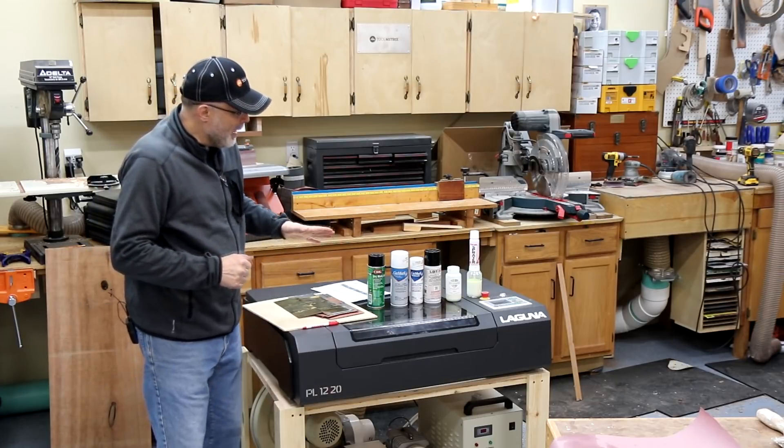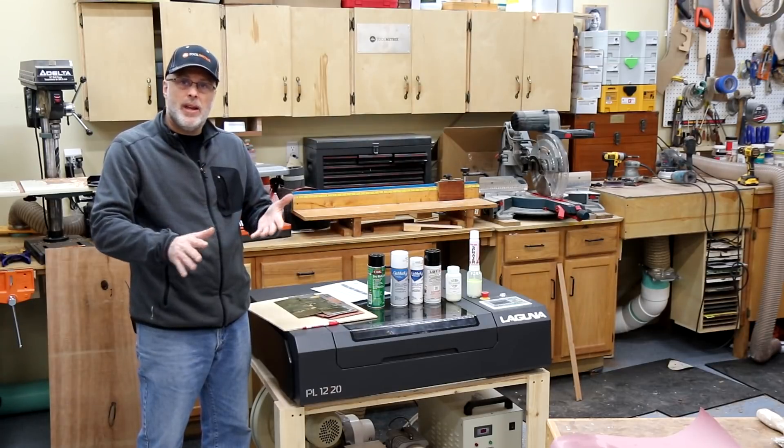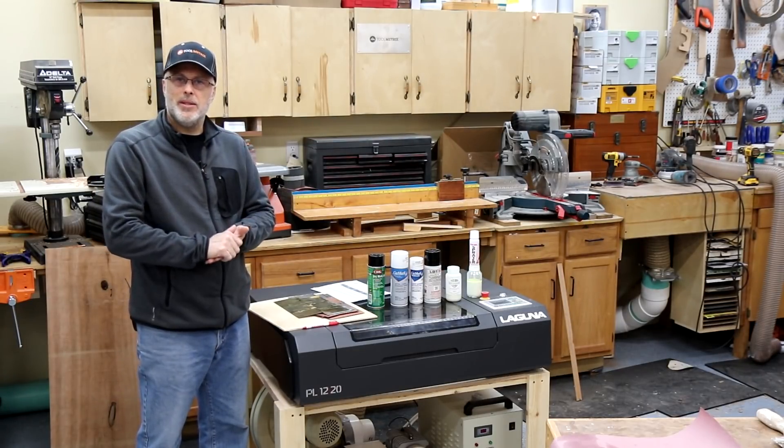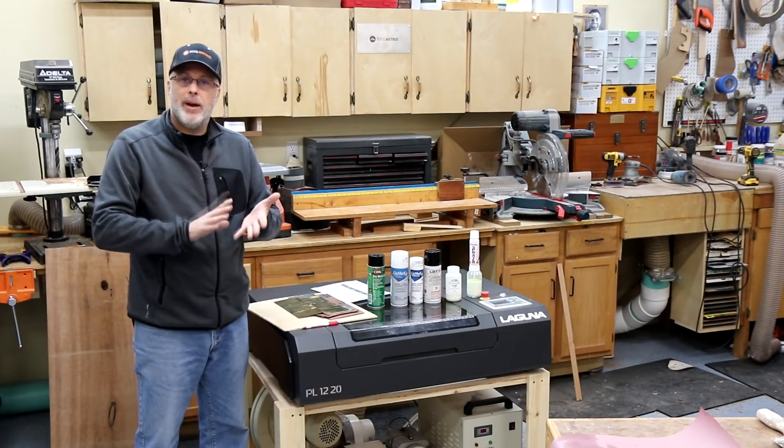So what I did to test this is I grabbed some sample pieces of metal — unfinished, can't have any film, any lacquer, any coating on top of these metals. I used stainless steel, copper, aluminum, and brass.